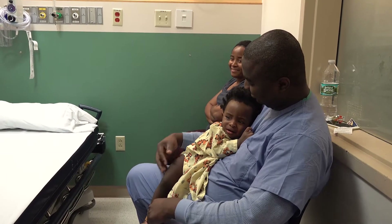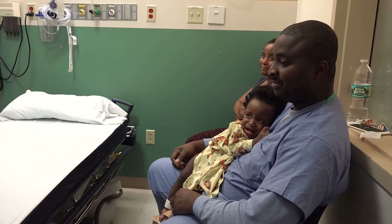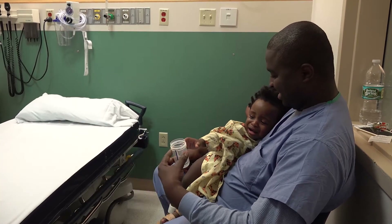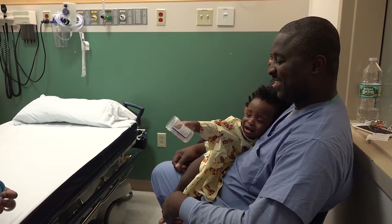I want you to open the cup and give the top part of the cup to Dad. No, the other one. And take it back from her.